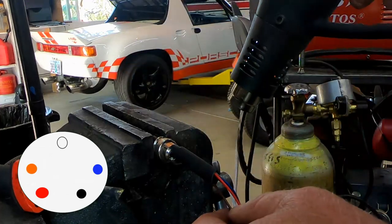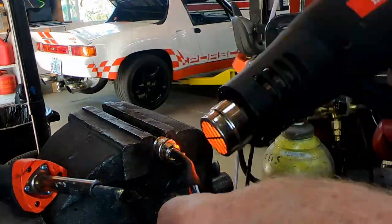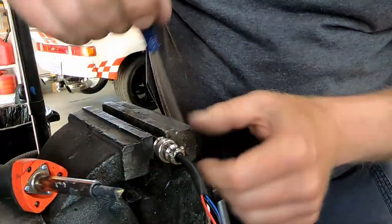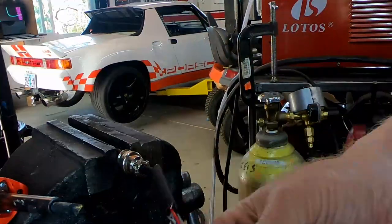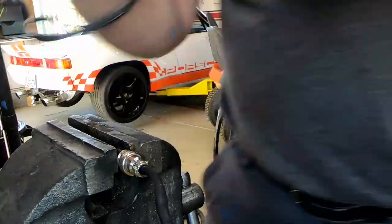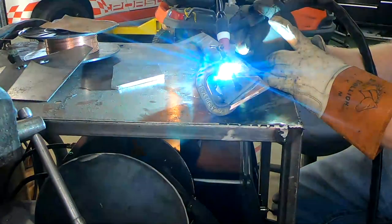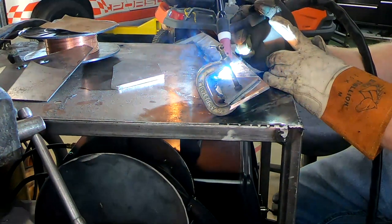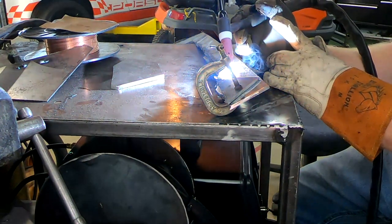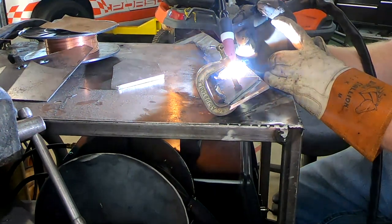After getting all the soldering done, I put a little shrink wrap on it and heated it up. I had to do it in sections because I didn't have any long pieces, but it works. Finally it was time to test it out — would it actually work? And yes, it did, once I got all the welder settings correct.